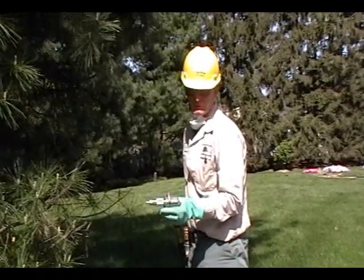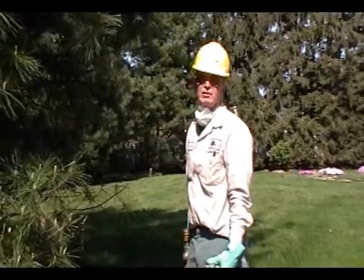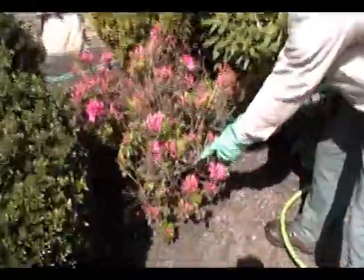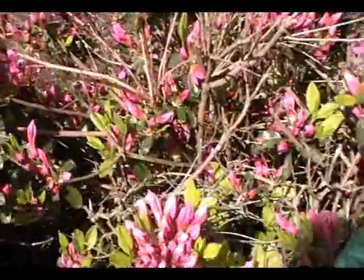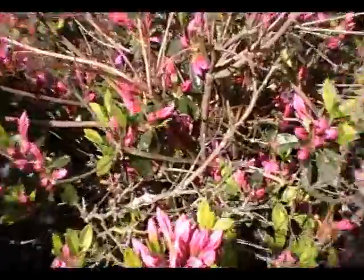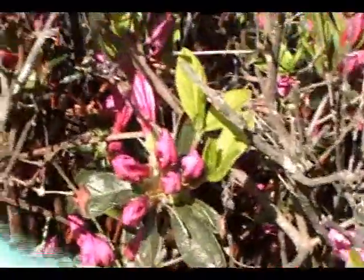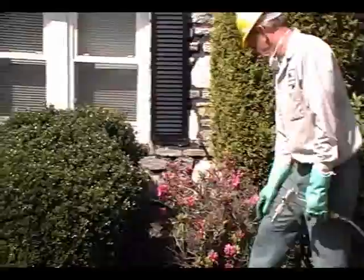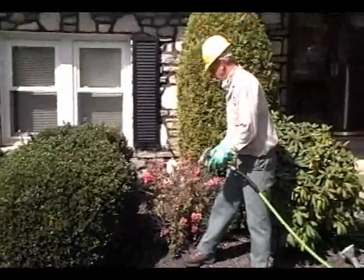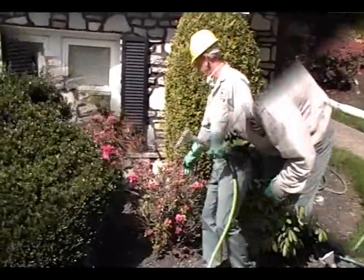It depends on how bad the infestation is. This is the scale that's infested this plant — it's really all the way through it. You'll notice that there's none on this new foliage. The plant is still alive. What I'm going to do is blow this scale off. As you can see, the smaller gun has more of a tendency to get inside of here and really treat this plant.